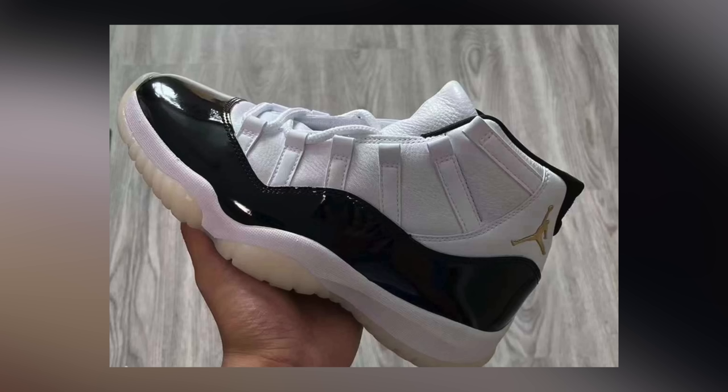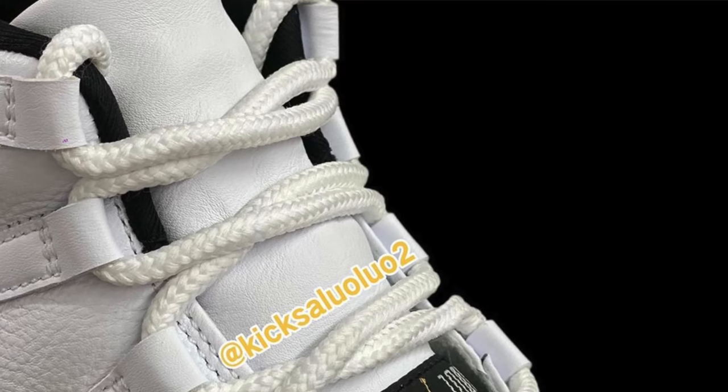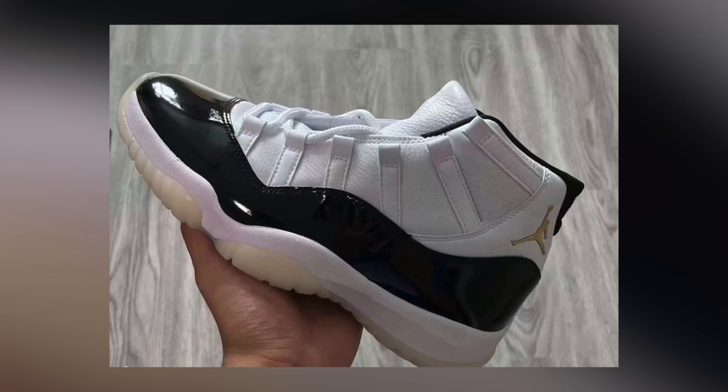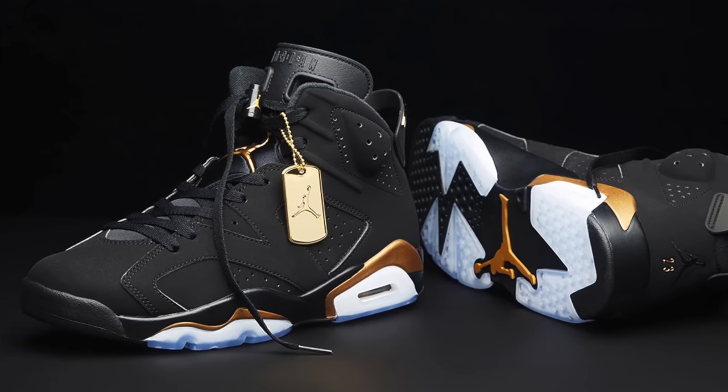We've got a much closer look at what could be one of the most hyped sneakers of the year — the DMP Air Jordan 11s. For the last few decades, Jordan Brand has been releasing Air Jordan 11s around the holidays as their big Christmas release. Over the last five or so years, the hype for Jordan 11s just hasn't been what it once was. So as a way to increase the hype again, Jordan Brand decided to pull out one of their most coveted 11s from the vault and re-release it in 2023 — the DMP Air Jordan 11, which originally released as part of a pack in 2006.